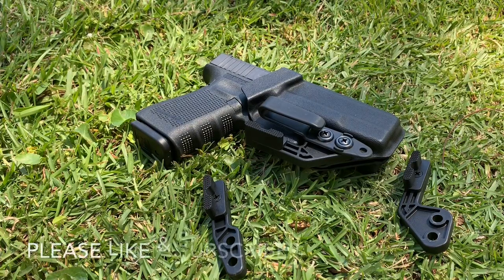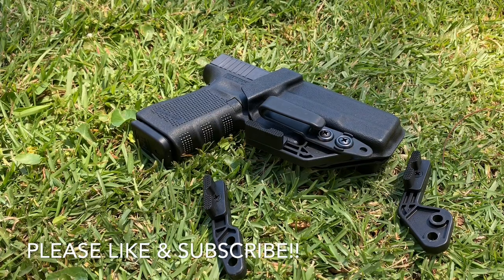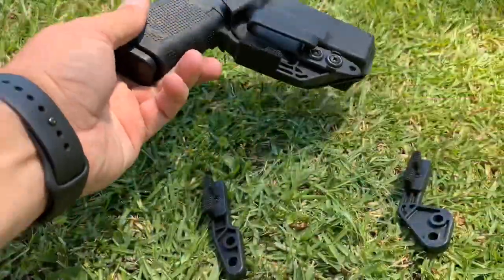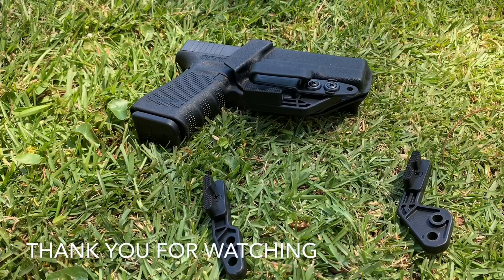I'm hoping I've addressed all of the questions pertaining to the mod wing and the claw and whether or not you need it. If I haven't, feel free to comment below and let me know — I will make future videos. We are planning a full video covering nothing but appendix carry, all of our appendix line, the mod wings, what they do and don't do, and it'll also cover the wedge you can see here and how it affects your appendix carry. Thanks for taking the time to watch!